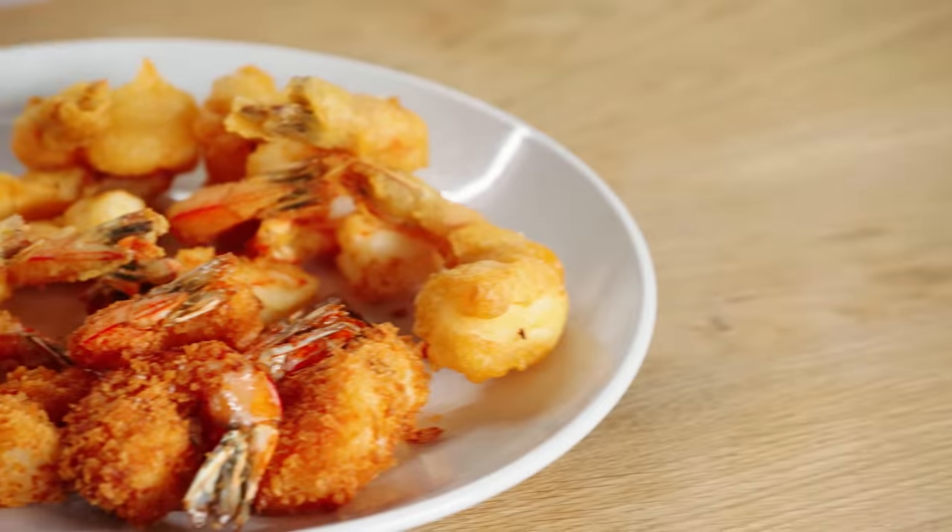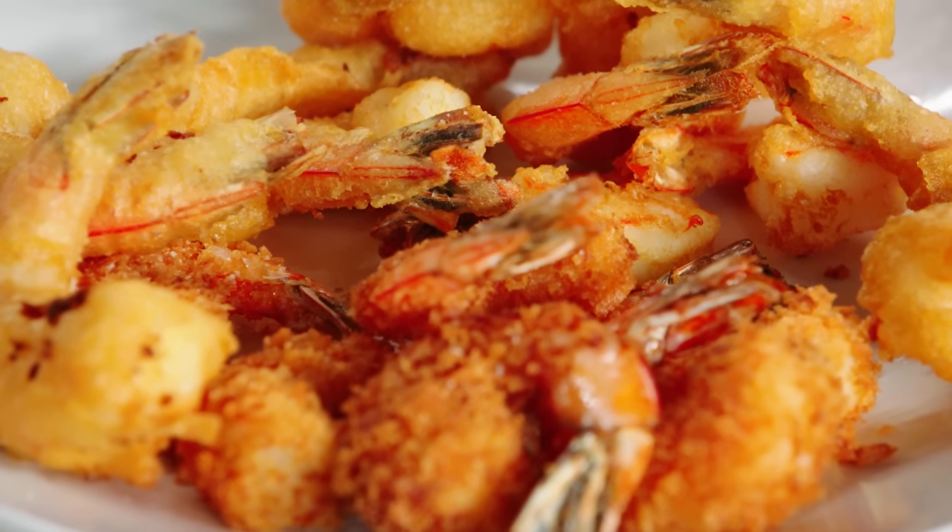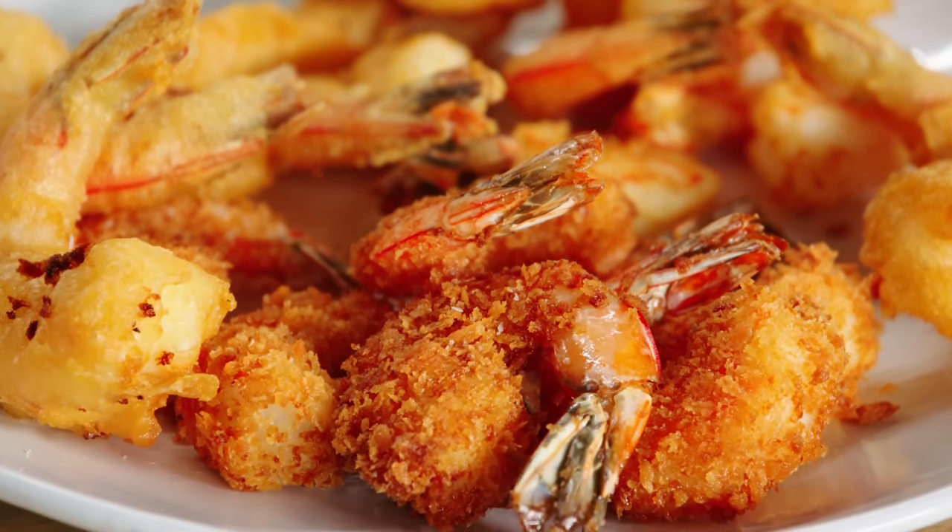Frying food is one of the most delicious cooking methods that yield some of the best results — consistent, beautiful color all the way around. So if you're not frying at home, I don't know what you're waiting for. As much as I don't want to, I'll share this one. Does anybody want some shrimp?